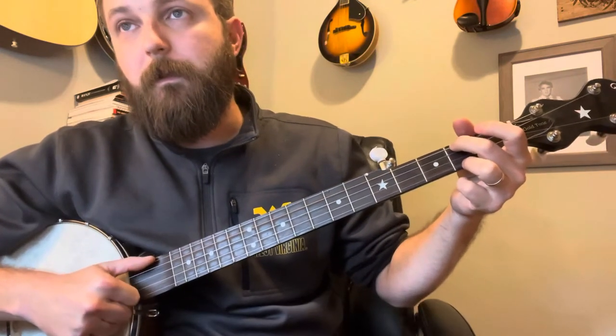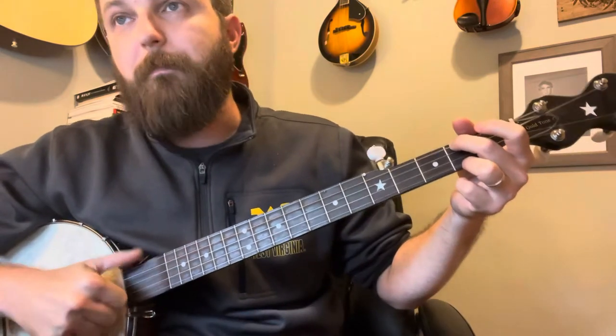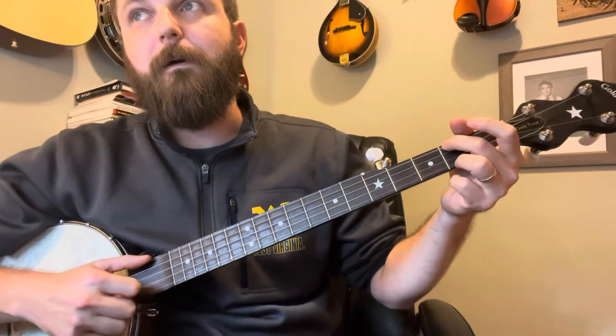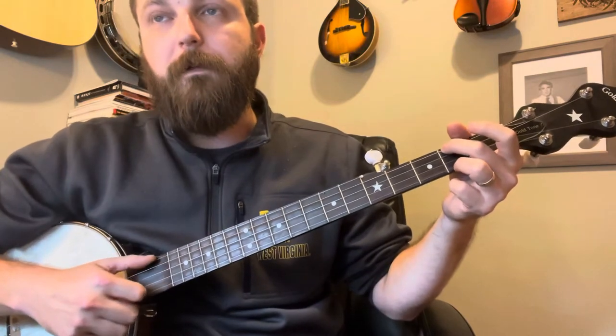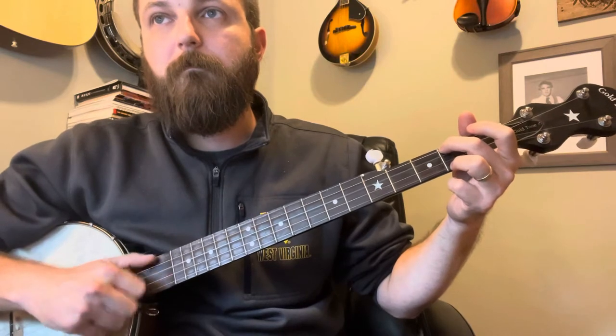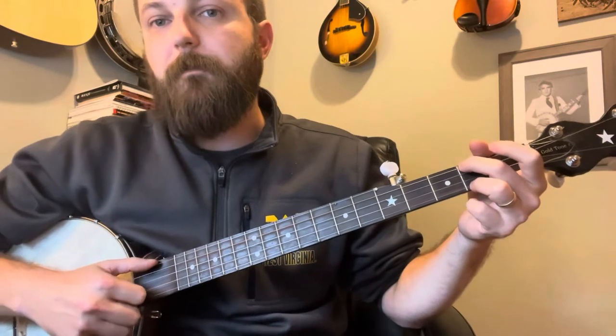You'll see a pop for the drone, then a skip note, and another pop and a brush, and another pop and a skip note. So it kind of ends up with a certain rhythm — let me play it as slow as I can without messing it up too much.